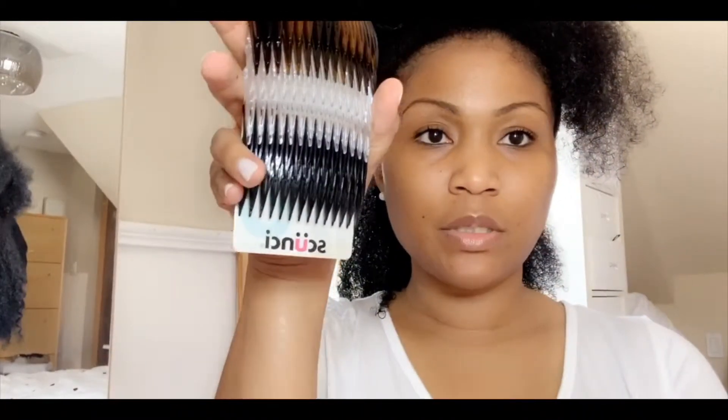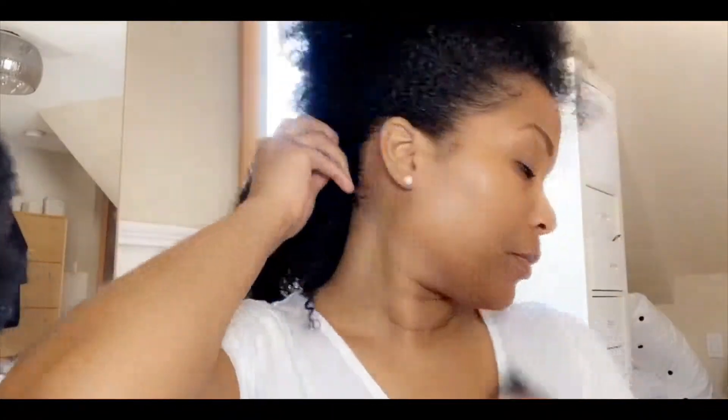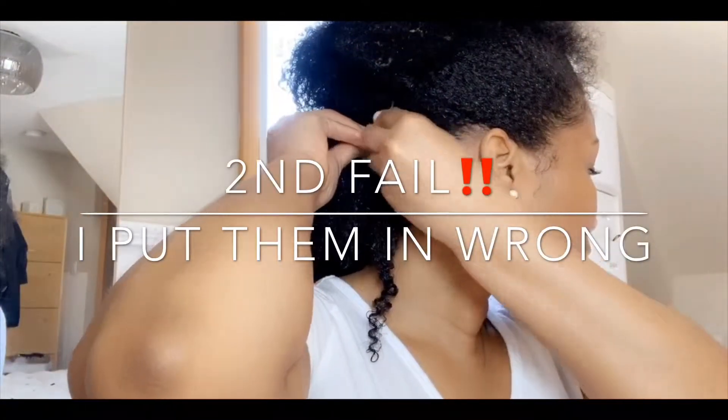I'm going to have to be very... I'm going to use comb clips because I don't have the mental capacity to do this today. So I'm just going to use comb clips for now and then probably later I can change out the comb clips. It's not even holding my hair.